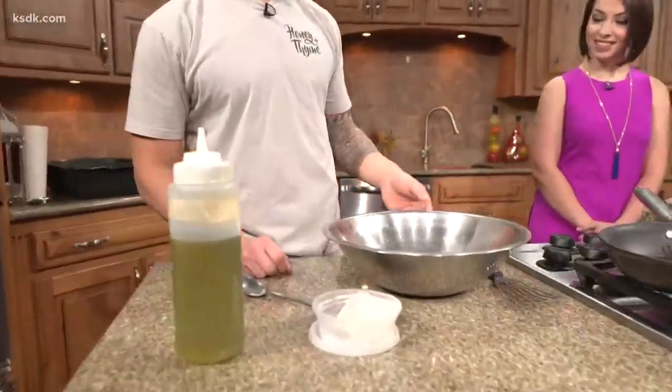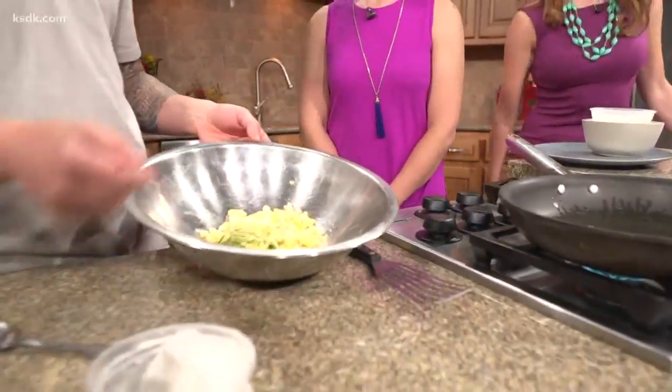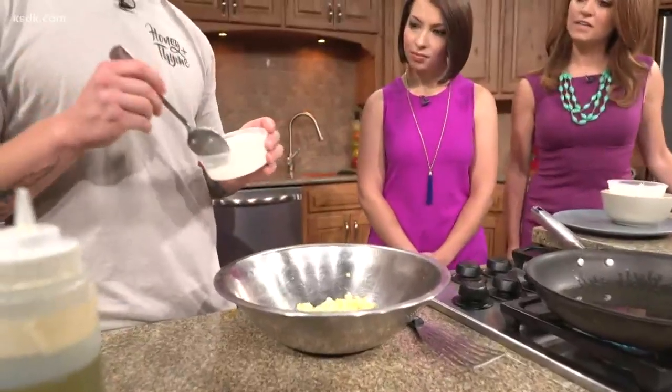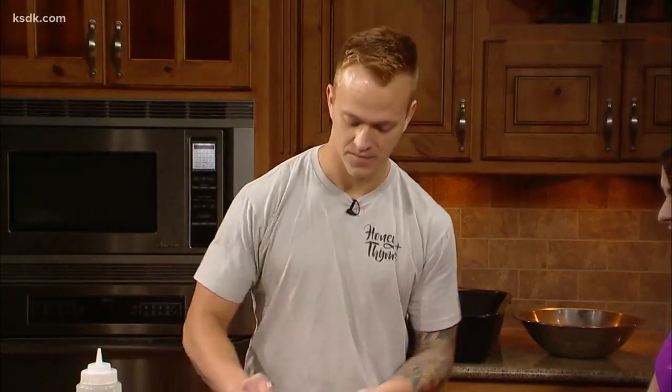We're going to go straight to it. We've got fresh sweet corn, a little bit of zucchini, one egg, and then I'm going to add just about a tablespoon or two of flour to help bind it. We've also got a little bit of salt and pepper — pretty simple ingredients.